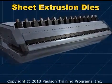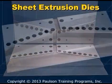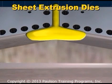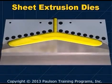In this lesson, we'll describe sheet dies and the flow of plastic melt through the die. The job of the sheet die is to shape the hot, putty-like plastic melt from the extruder into a flat rectangular web of uniform thickness to feed into the roll stack.